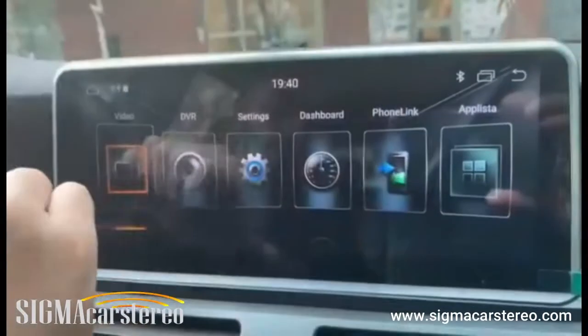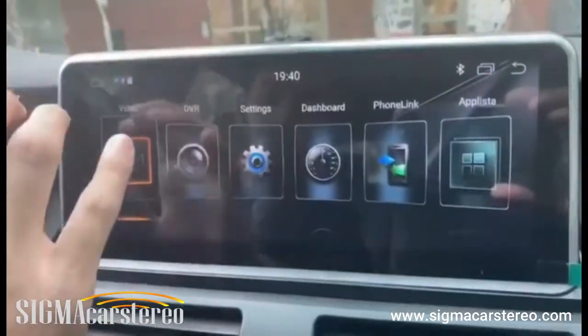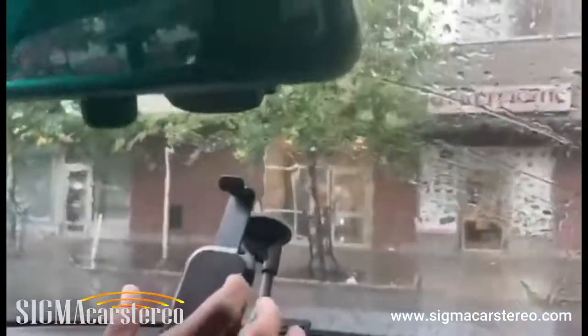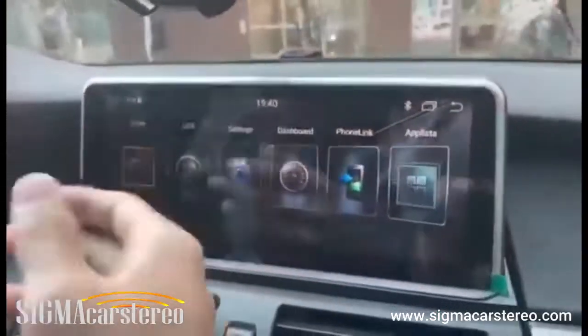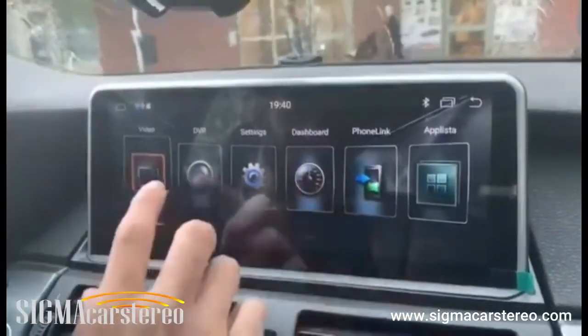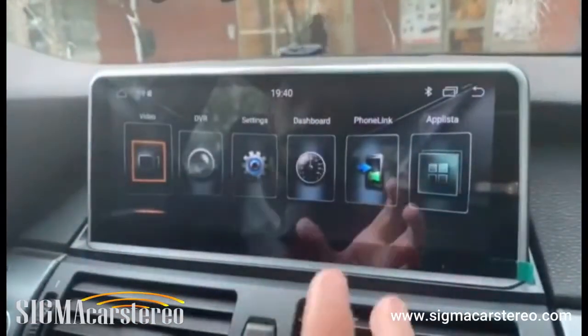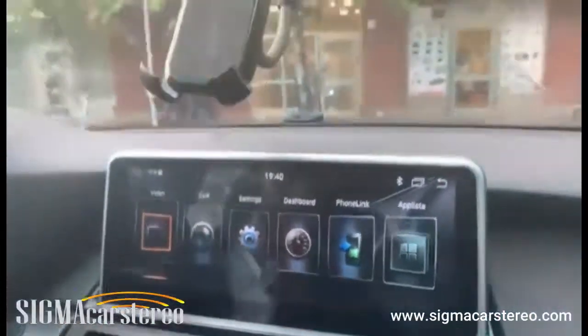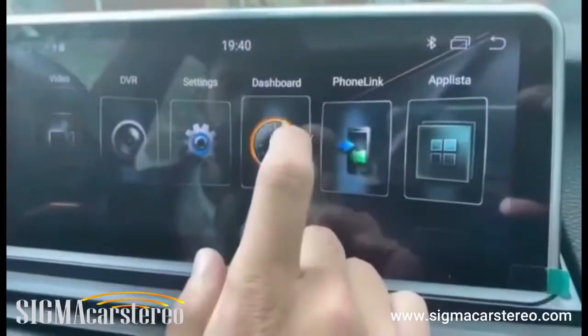DVR stands for Digital Video Recorder. When you connect a front camera to the stereo, it will automatically record and save footage to your stereo. This customer didn't want the front DVR, so we don't have it installed, but we do have the back camera, which I'll be talking about in the future.